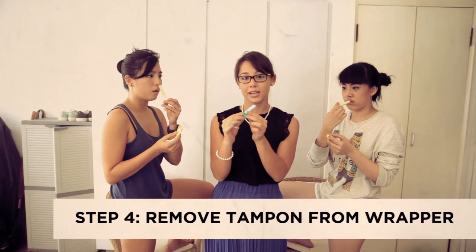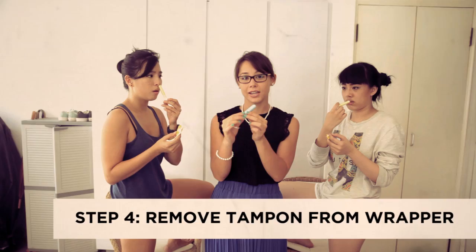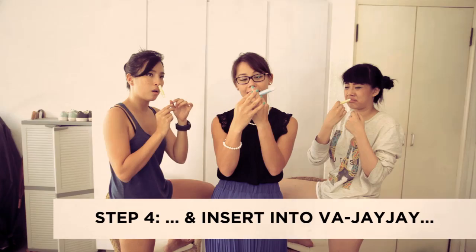Step 4: Take your tampon and remove it from the wrapping like so. You must find your vajayjay and spread it slightly so that you can insert the tampon all the way in. Push on the applicator until the tampon is fully inserted.